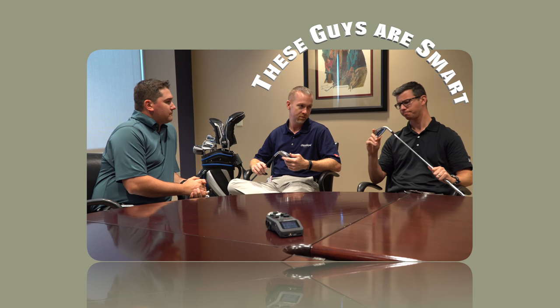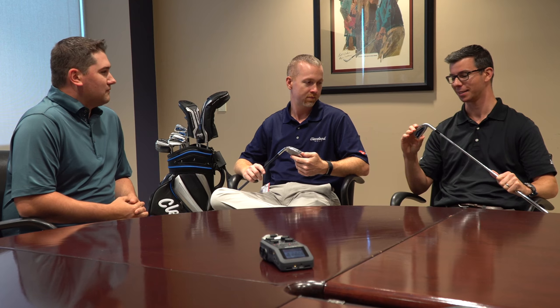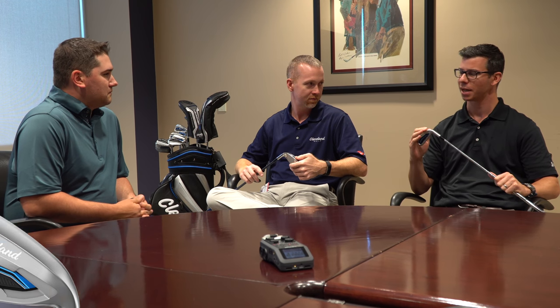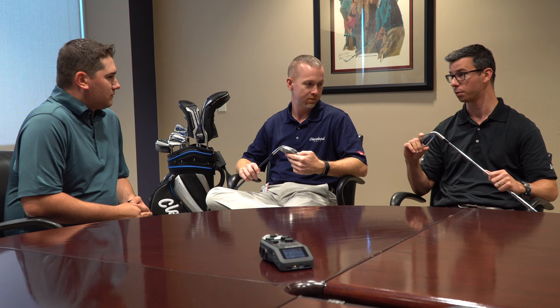CBX irons are designed for what we're calling real golfers. Essentially, this is kind of a player like me — average golfer, probably about a 10 to 15 handicap. A little bit slightly better on the game improvement side, but someone who's looking for that cavity back iron, looking for distance. But ultimately, what we can do in an iron better than anyone else is put more control in it. And Cleveland Golf is about getting you closer to the hole.